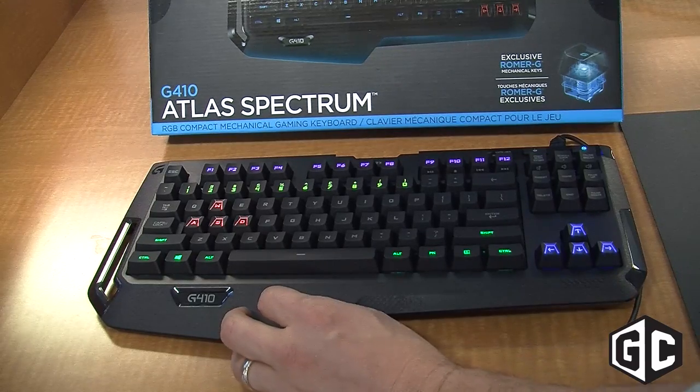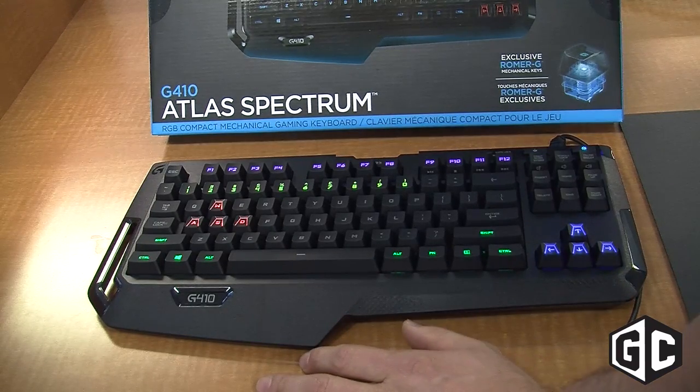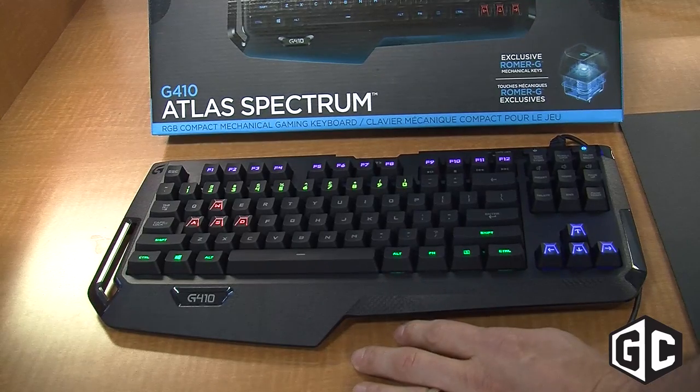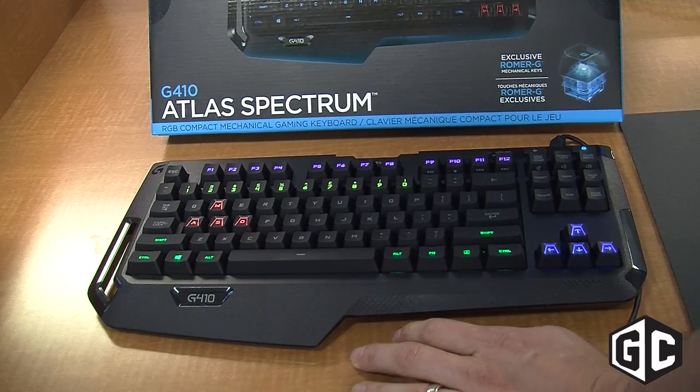So the G410 Atlas Spectrum is available across all different retailers, pretty much everywhere, and it's available for $139.